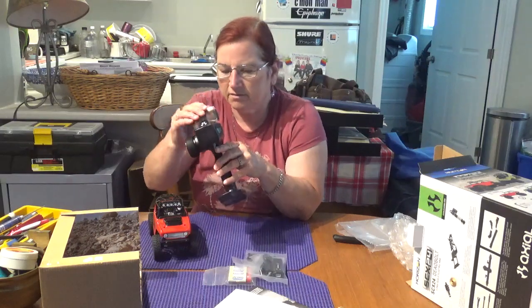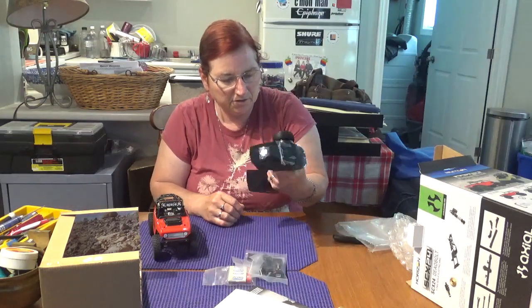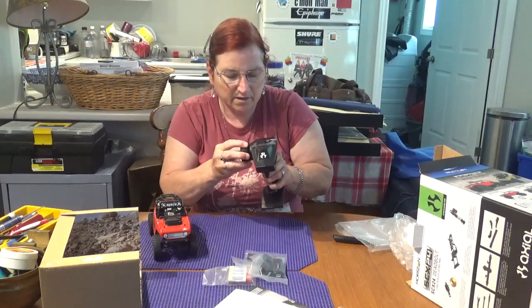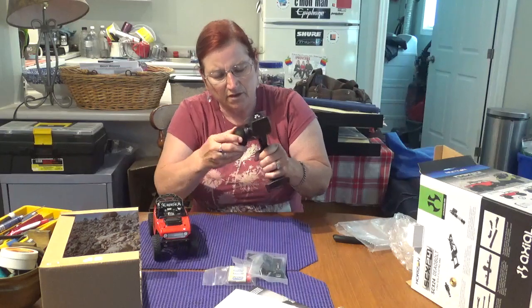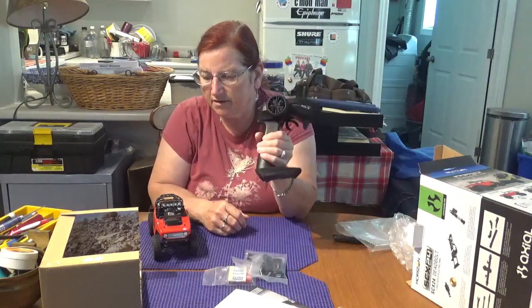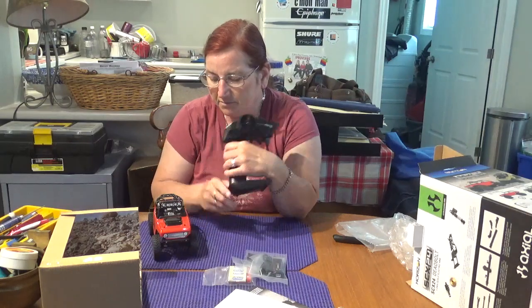It seems like a fairly light, easy-to-use remote - very ergonomical. I've never had Axial before, so I don't know, but there have been a lot of complaints about the steering wheel - that it's kind of cheap feeling. I guess we'll have to see with some use how easily that gets worn out or how easy it is to use. Keep an eye on my channel - I will be doing a review once I've had a chance to charge this up, play with it a bit, and find out its features.